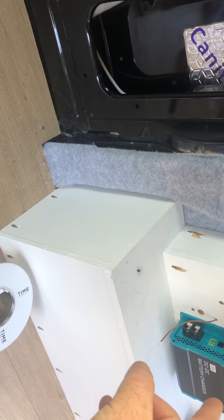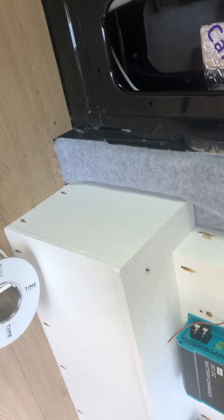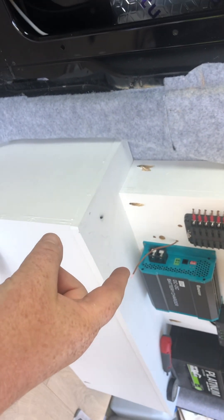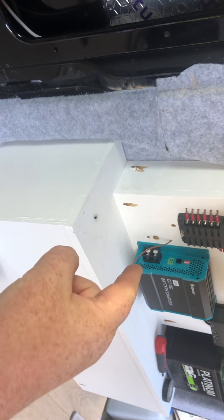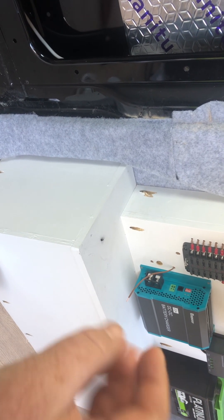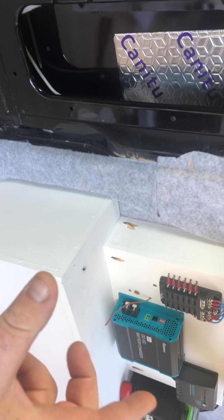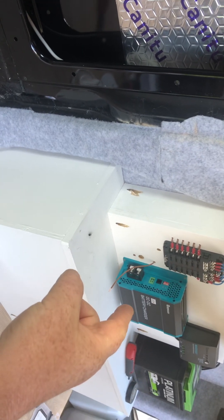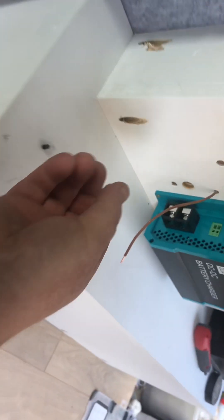The same with the leisure battery side of it — you'll need a positive and negative to the leisure battery. With this unit you also need a D+ cable, which is basically an ignition feed. When you turn the engine on it energizes the DC to DC charger. This will be this brown cable here.